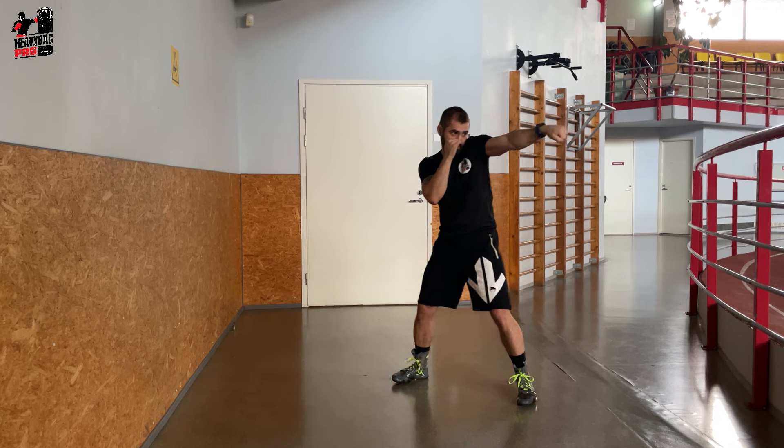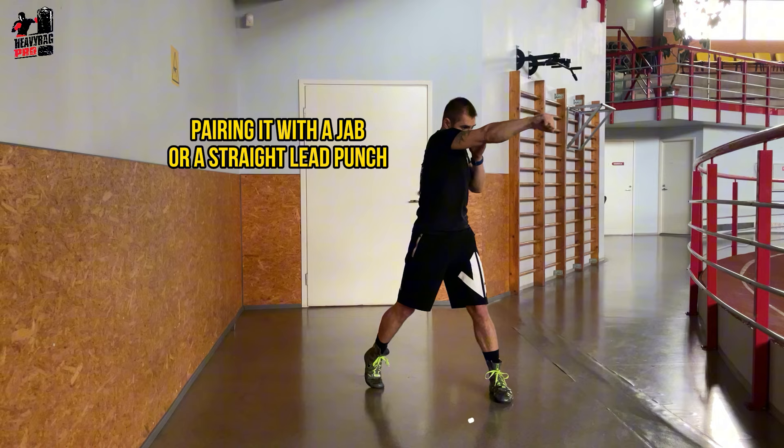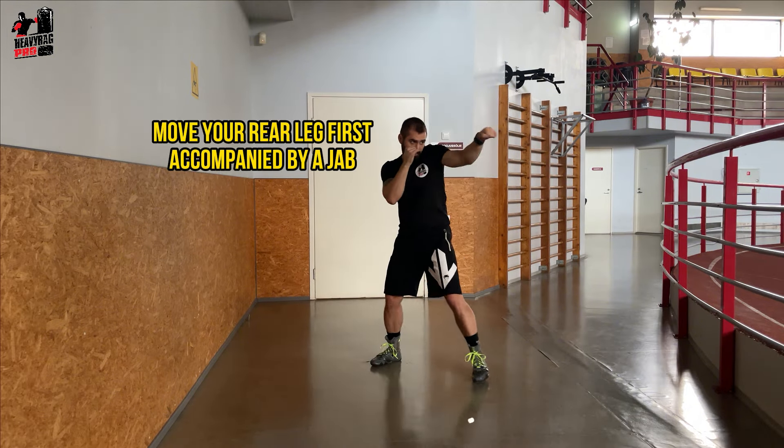Practice punching when stepping. As you step forward, initiate with your lead foot, pairing it with a jab or a straight lead punch. When stepping back, move your rear leg first, accompanied by a jab.